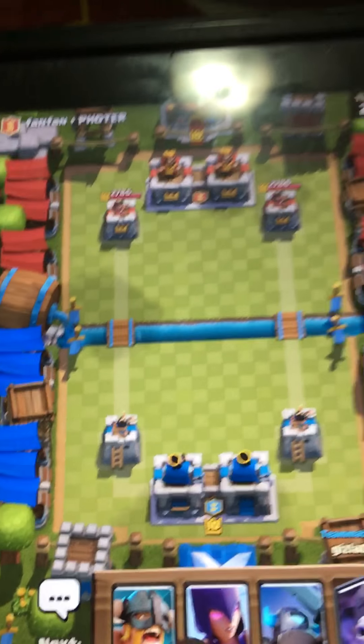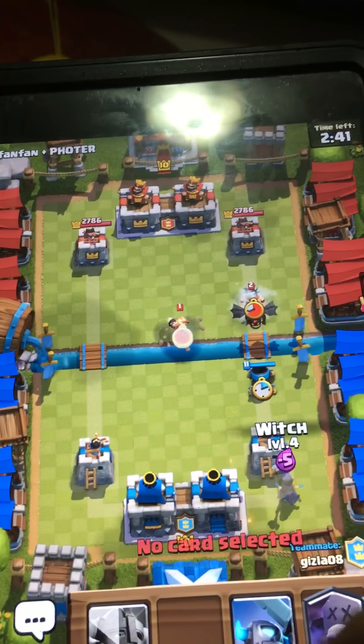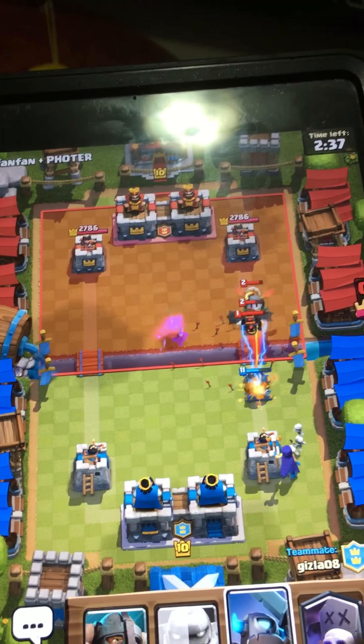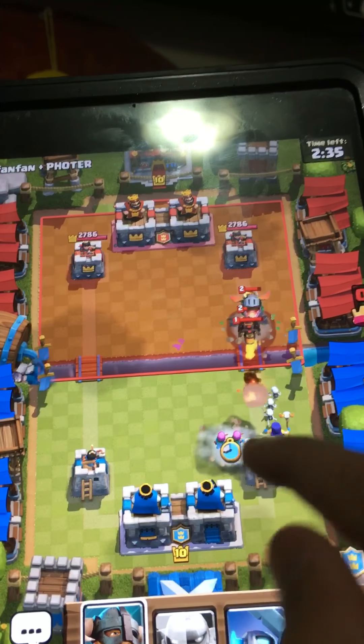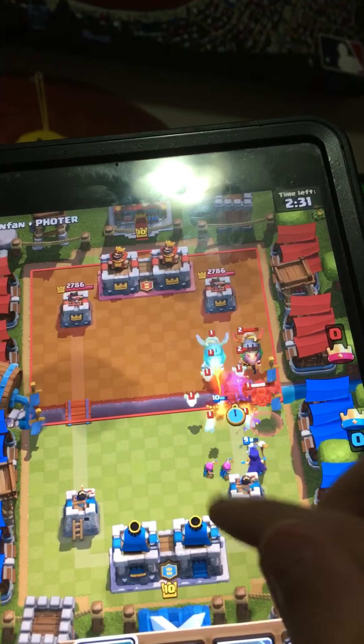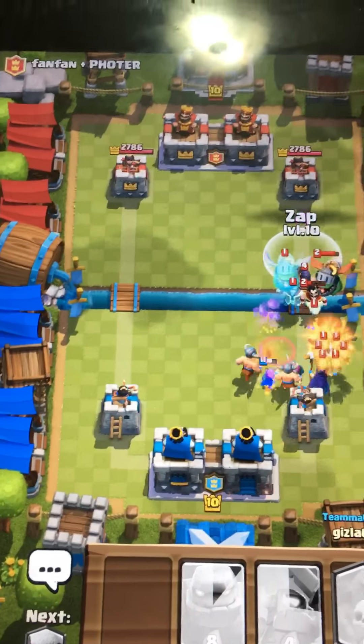Sorry if you guys hear a bunch of noise in the background. We could play it all special off for $10 — I might actually take that. Alright, let's play some 2v2, quick match. Yep, sure. Alright, leave a comment down below if you think I'm gonna win. Probably am gonna win, but I just need that reassurance.